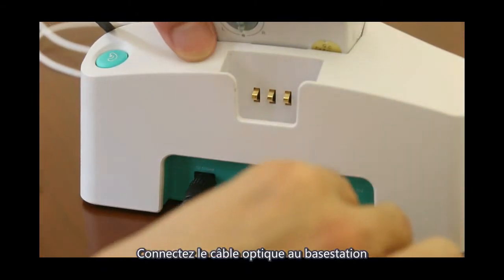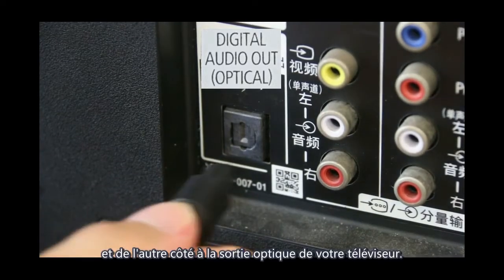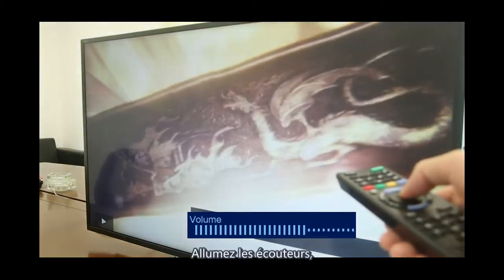For optical connection: connect the optical cable to the optical port at the back of the base, and the other side to your TV's optical output. Then connect power to the base, turn on the TV and play sound, and turn on the headphone.